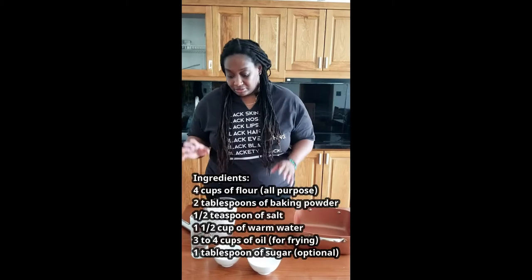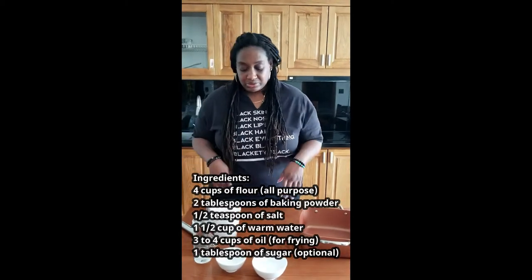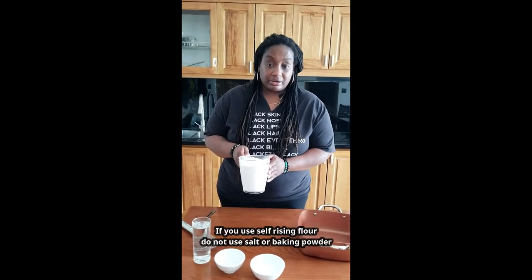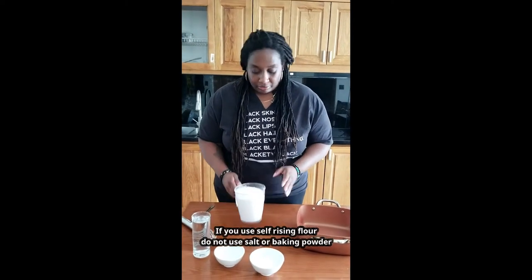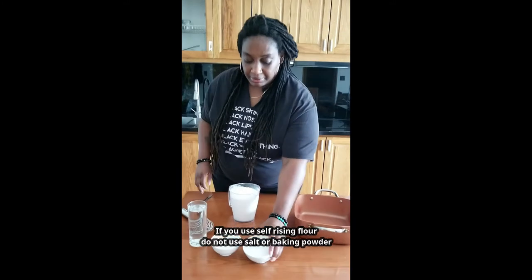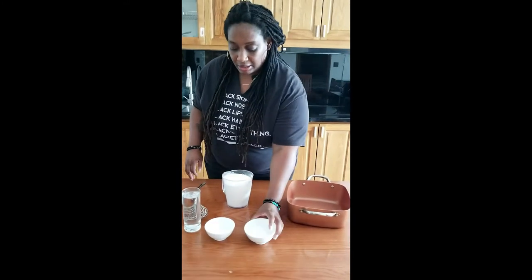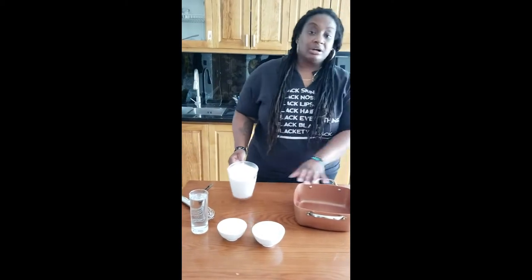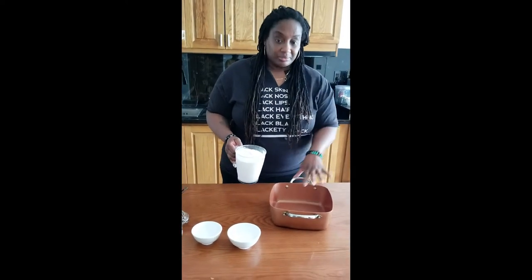There are just a few things that go into fried bread — not that many, which is why it's a great beginner recipe. We have flour — about four cups — some baking powder, some salt, and some warm water. We're going to start with the flour. I don't have a bowl because we left ours in Hanoi, so I'm using a pot.